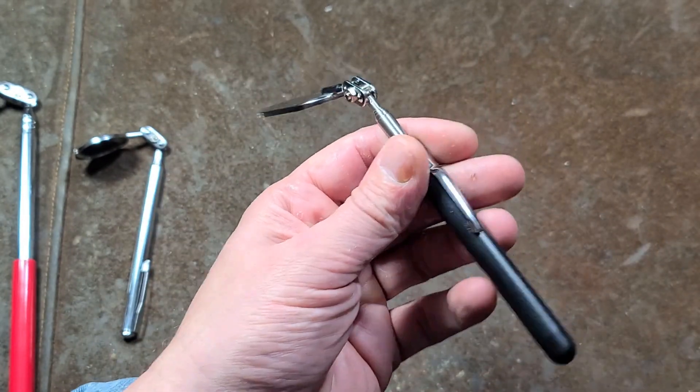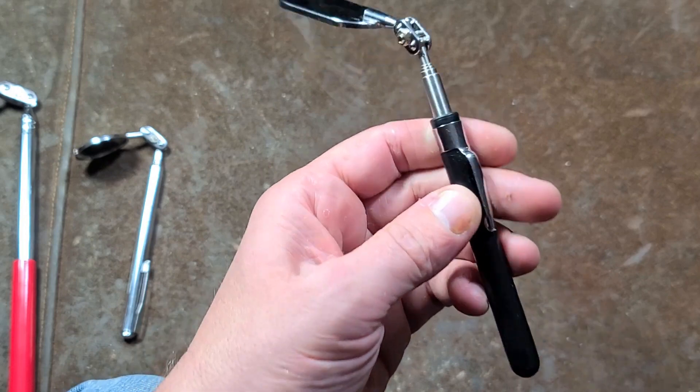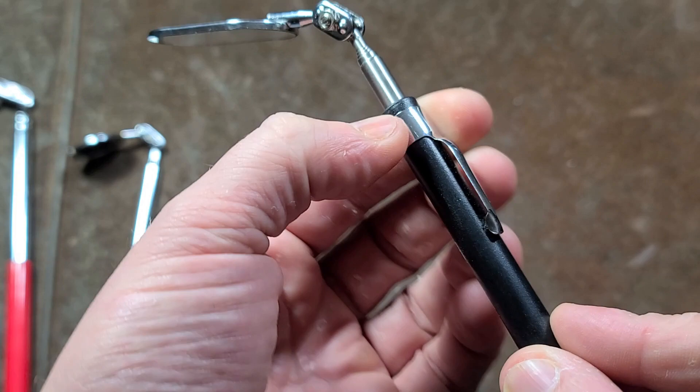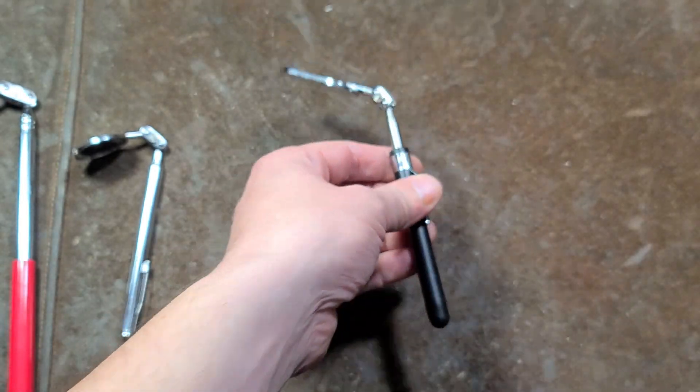They even put a little pocket clip on the boot. I'm not super fond of pocket clips, but this one, because of the gummy nature of the handle, actually holds on reasonably well.